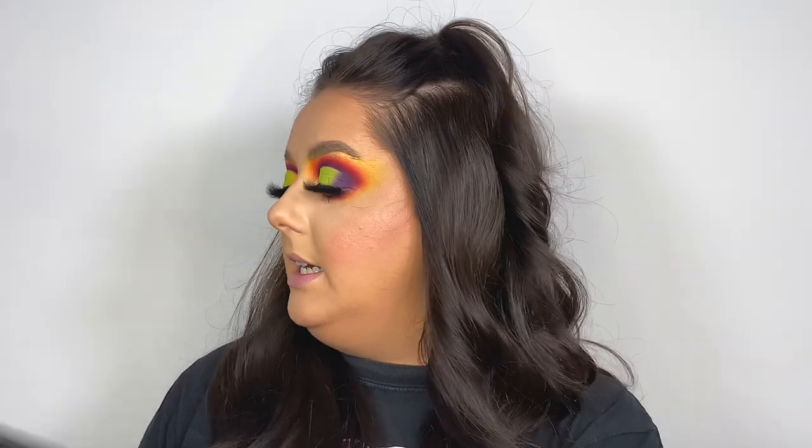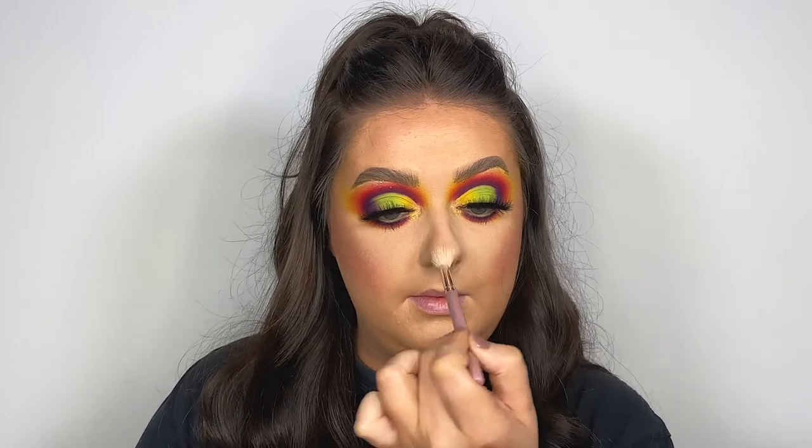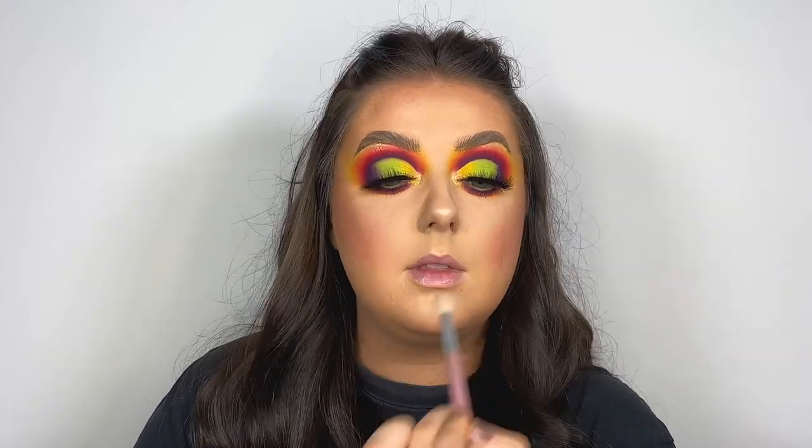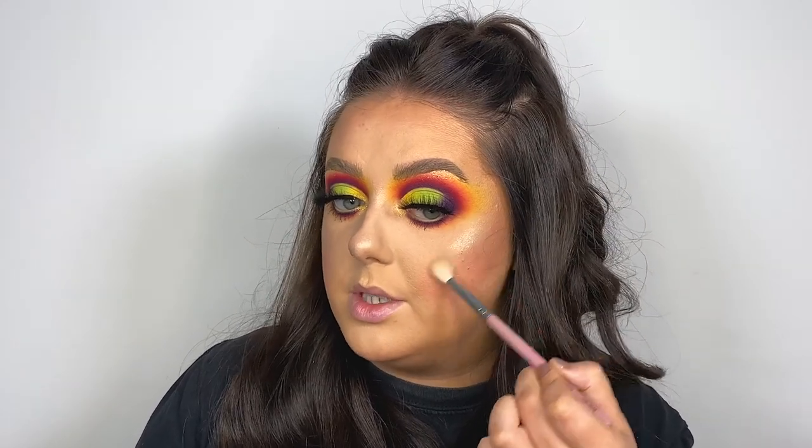That is all for the eyes, but I need to add some highlighter to my face. I'm actually going to dip into one of the shimmer shades from the palette for that — I'm going to take this shade here called Shooting Star, using my Molly O'Brien Leila brush. This works so well as a highlighter. The formula of this shimmer is so pretty — very creamy, not crumbly at all.